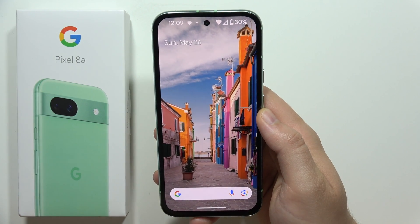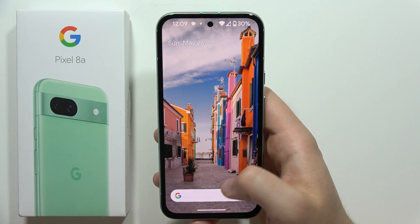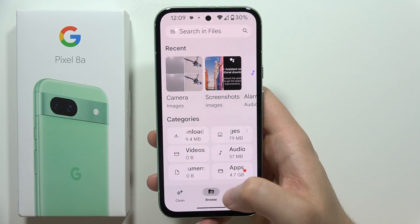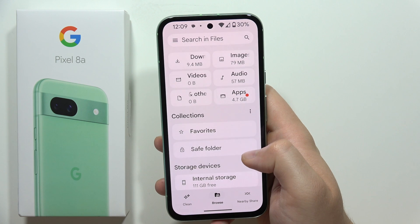Hey, to hide photos and videos on the Google Pixel 8a, all you have to do is just open the Google Files, then you will have to go to Browse, and you will have to scroll until you find a Safe Folder.